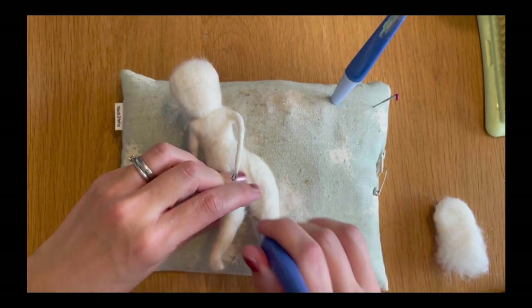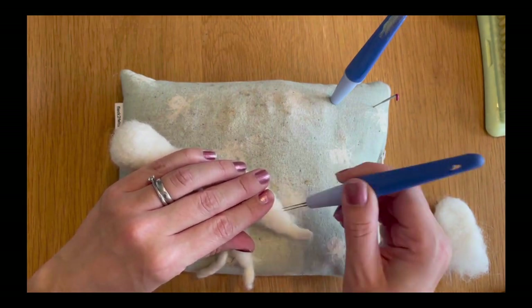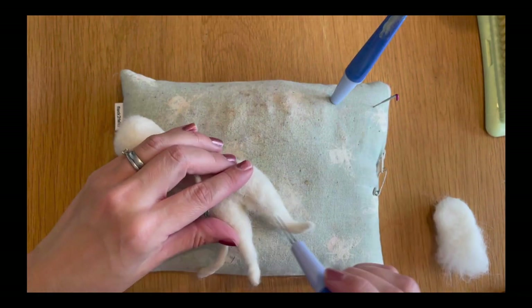It tacks it down and puts it into a firm position, so then you've got the ability to felt it without it moving around and making life difficult for yourself. That is probably the best way to approach this part of the tutorial.